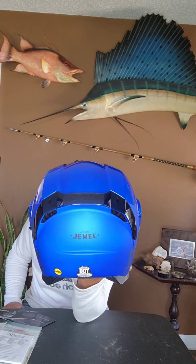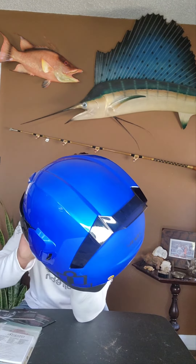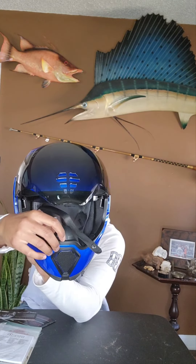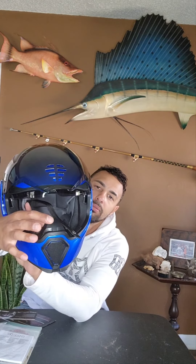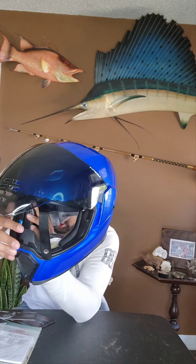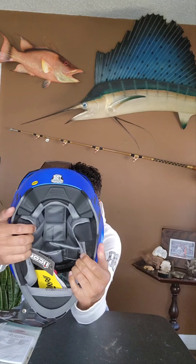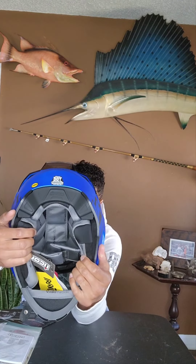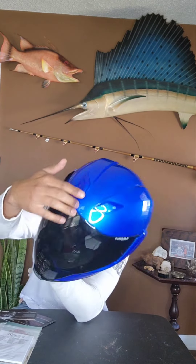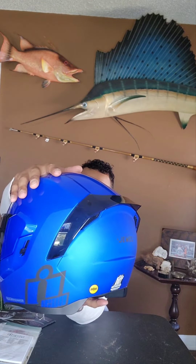We've got the removable molded breath deflector right here — you can pop that off and on. You have the removable Hydra-Dry moisture-wicking liner, the twin super vent cooling system, and it is a polycarbonate shell.